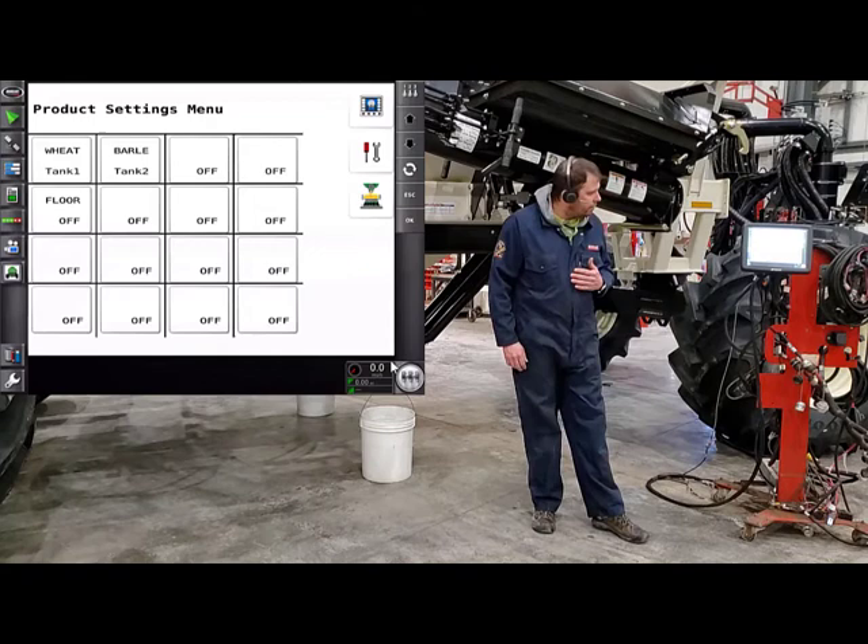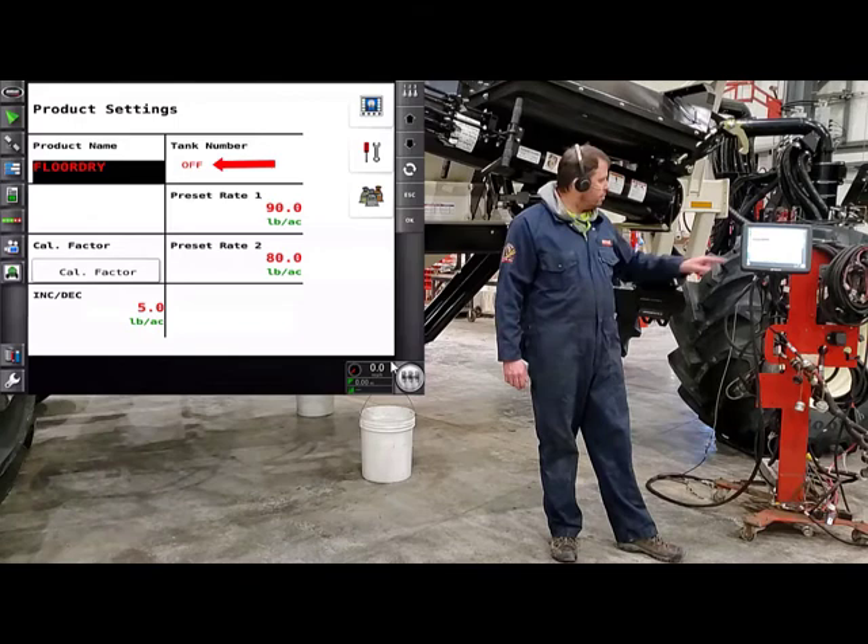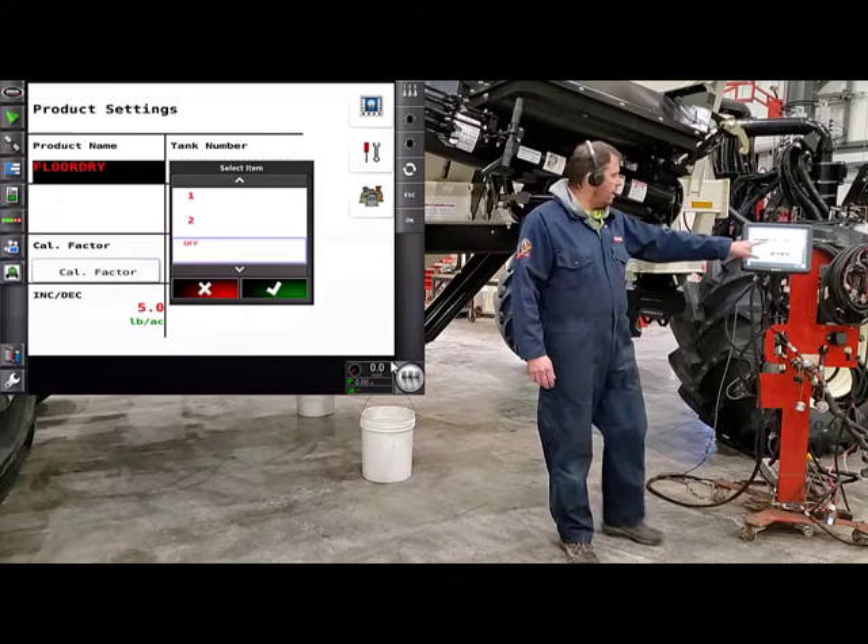I've already built the product, so I'm just going to touch on floor dry. Floor dry is the product name. The tank number beside it is what we want to tell it — which tank we're putting that product into. Today we have that product in tank number one. Hit OK.